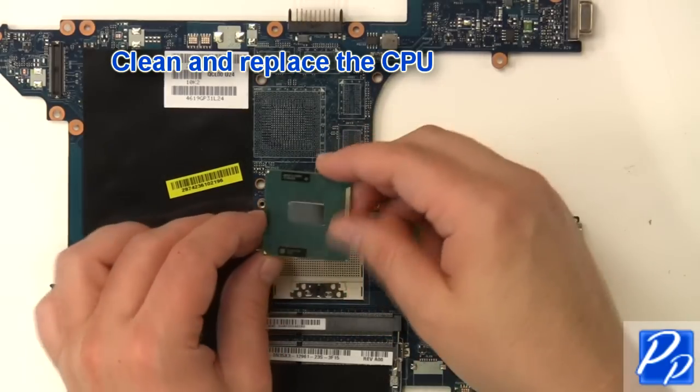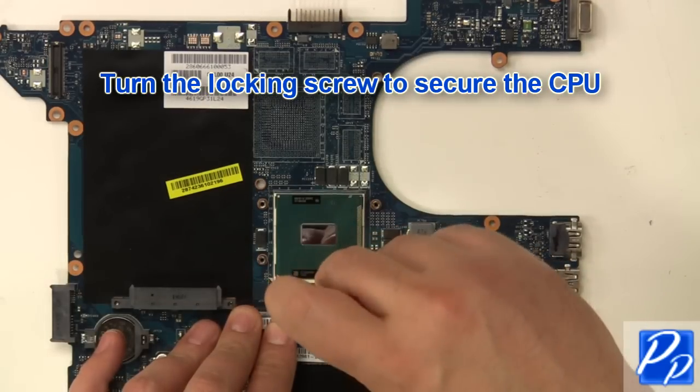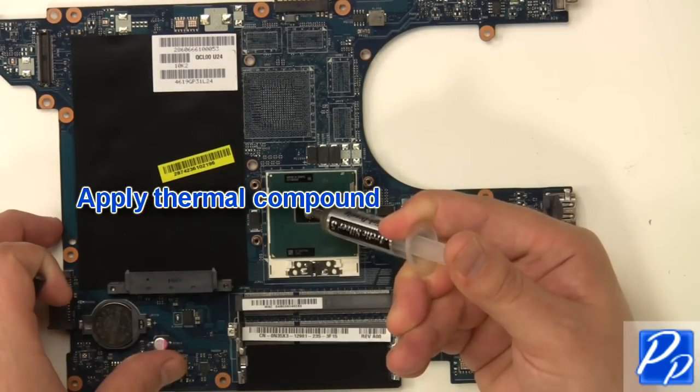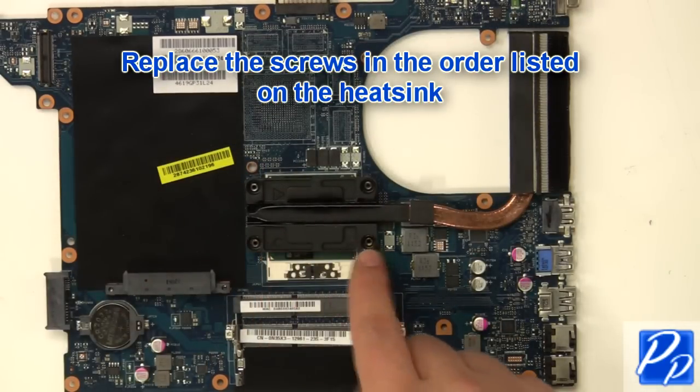Clean and replace the CPU. Turn the locking screw to secure the CPU. Apply thermal compound. Clean and replace the heat sink. Replace the screws in the order listed on the heat sink.